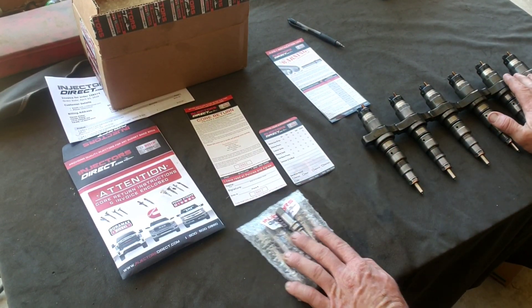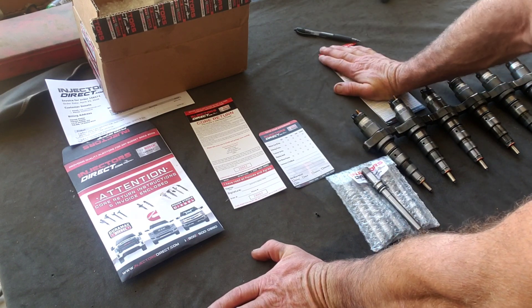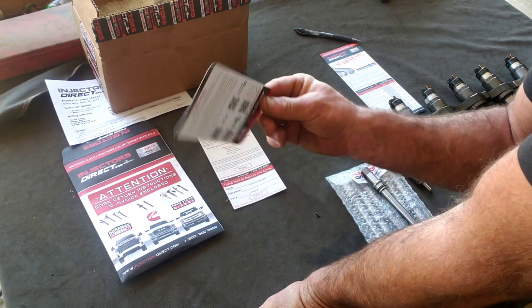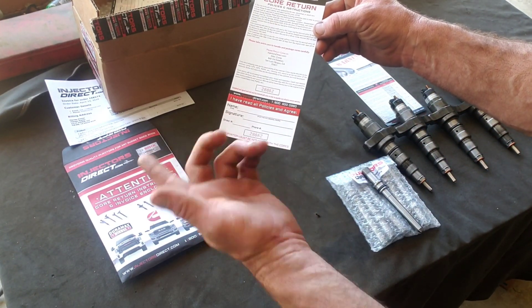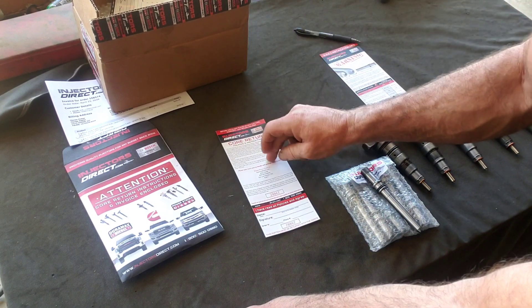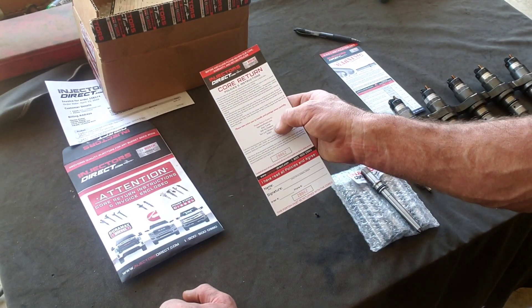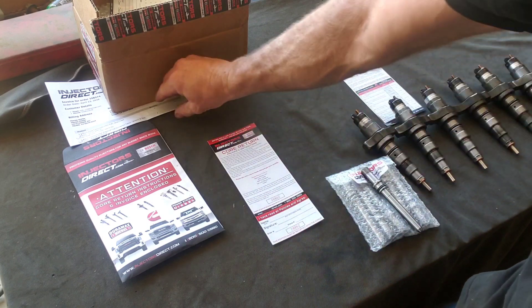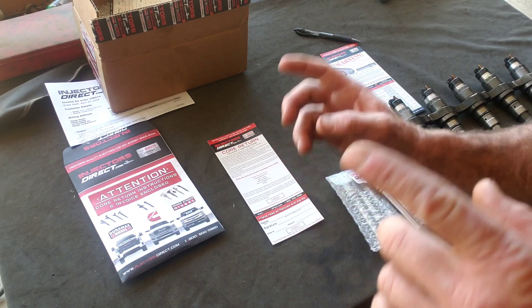These are our new injectors. We still have our tubes and the instruction sheet they send you, which covers the common rails for the Cummins — the 5.9s and the 6.7s. There's a 'how did we do' feedback card to fill out and throw in. The core return sheet — you tear off the bottom, put your order number, phone number, name, and signature, keep the top as your receipt. It also tells you the return address. Make sure you have your original order number available.